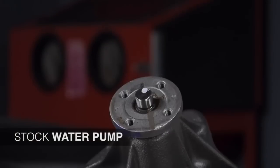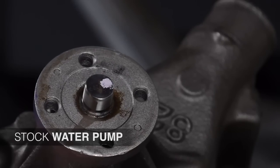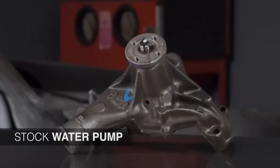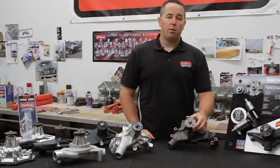You can see the front hub on the stock water pump — it's just a standard hub, not heavy duty at all. You can also see that the impeller is just a standard steel impeller. There's no real specific flow design to it, which could inhibit flow, and flow is very important to any engine and water pump.